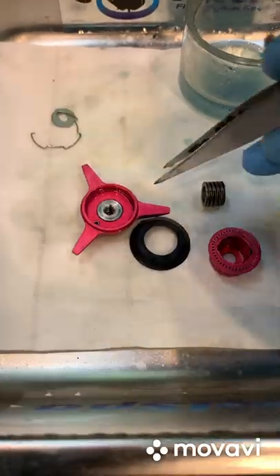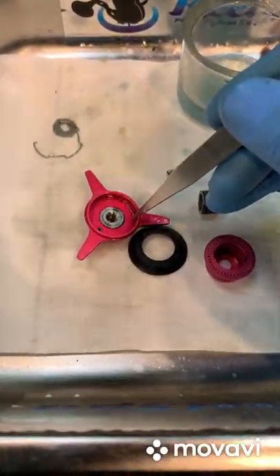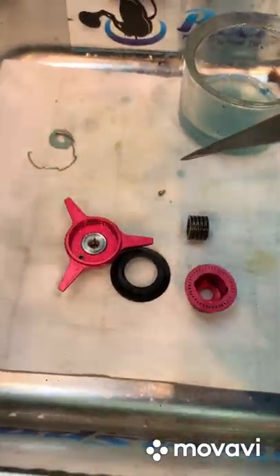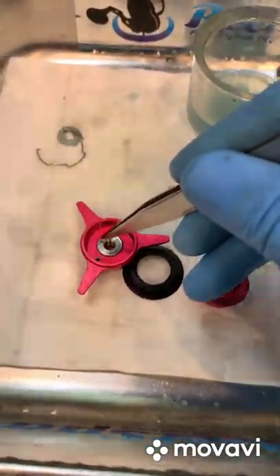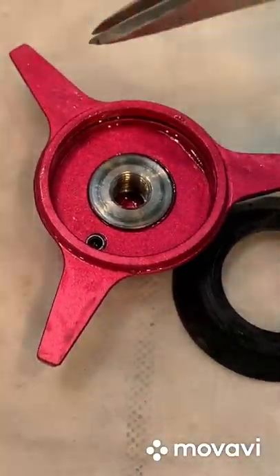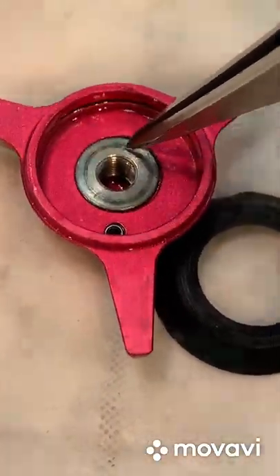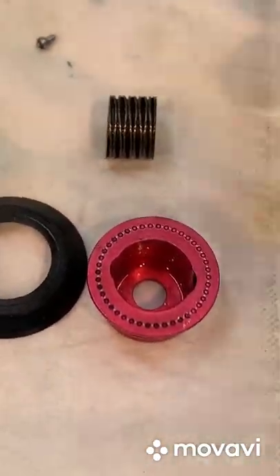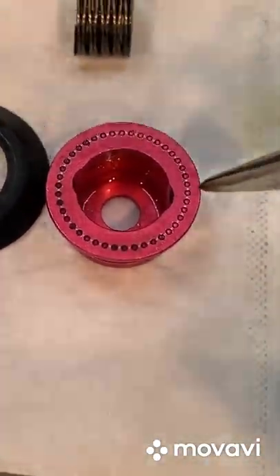As you can see, this is the spool nut — the spool lock nut. This part where it locks to the shaft is stainless steel, which is good. The outside is aluminium.